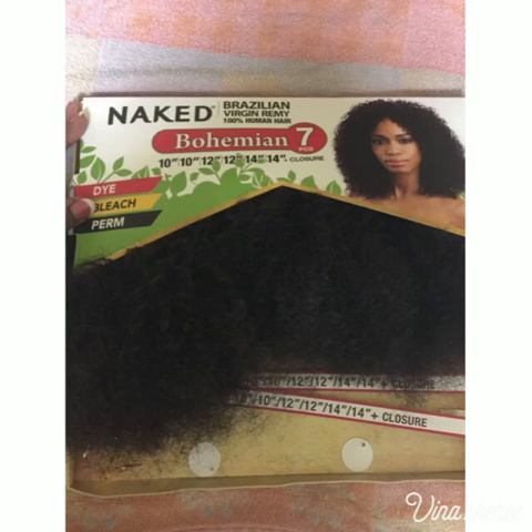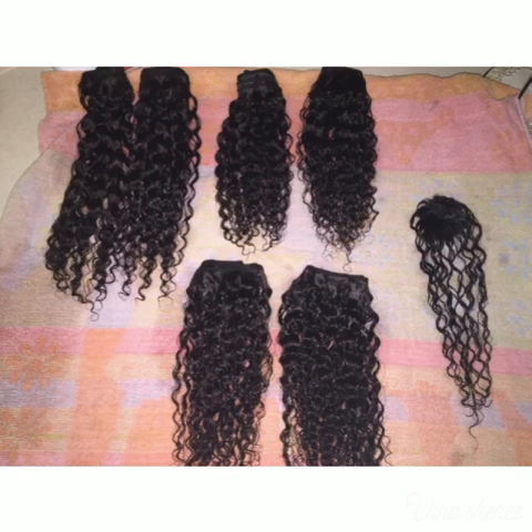This is basically how the hair looked — on the left side is when I combed the hair out, because the directions on the back say to comb it out first and then give it a good wash. This is how the hair looked after I combed it, and I just put it back in the box because I forgot to take a picture of it before combing.